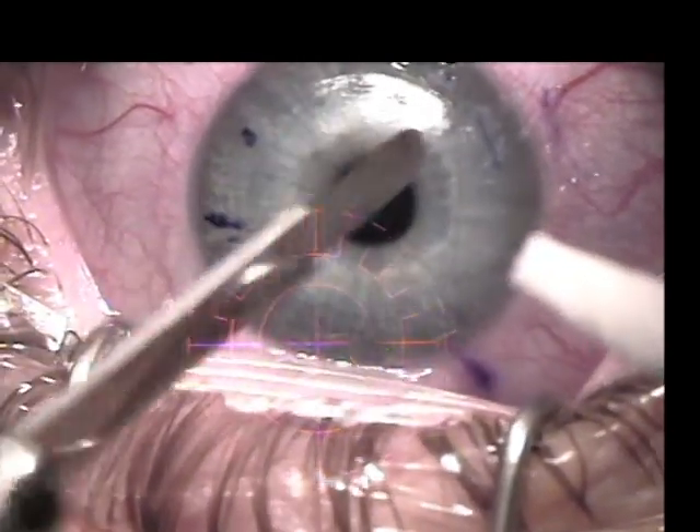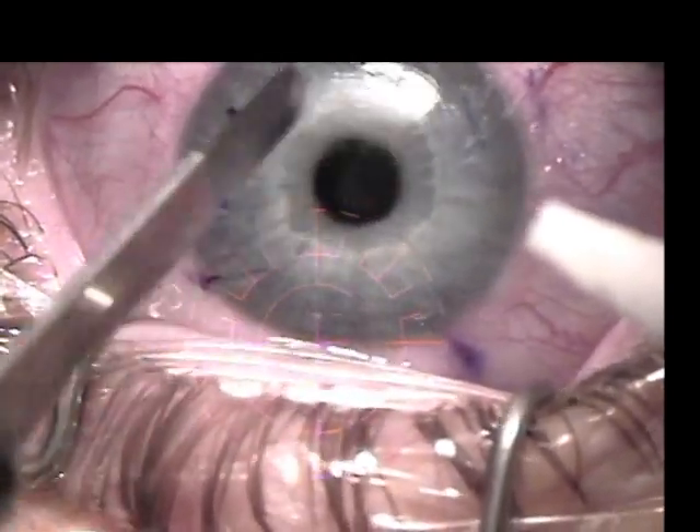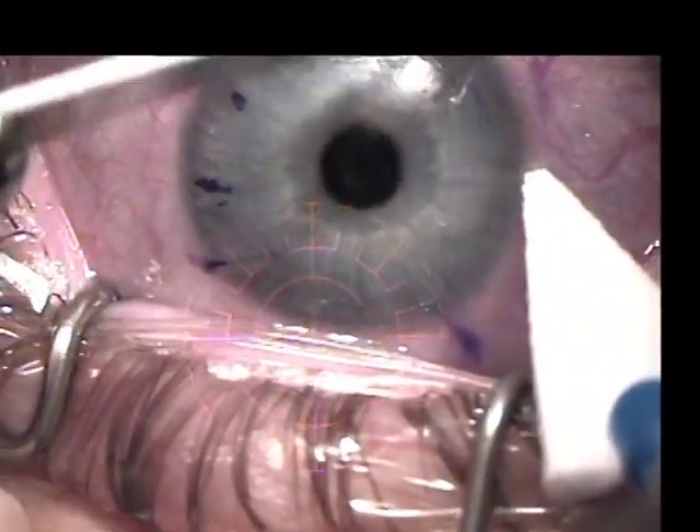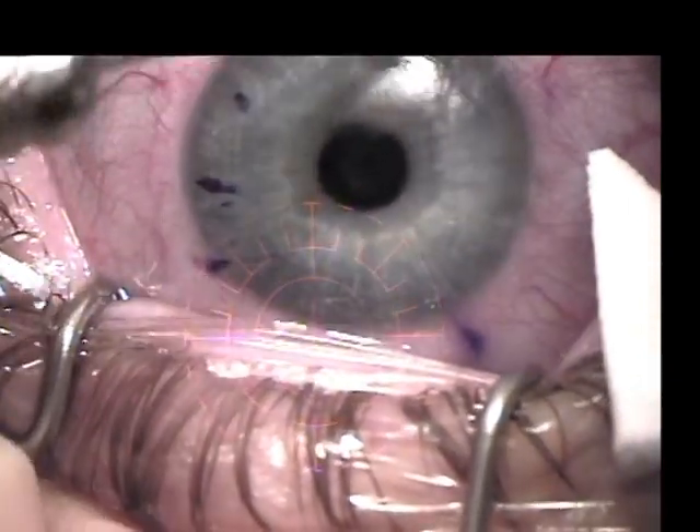A beaver blade is then used in a similar fashion, again attempting to remove all epithelium from the stromal bed and posterior aspect of the flap.